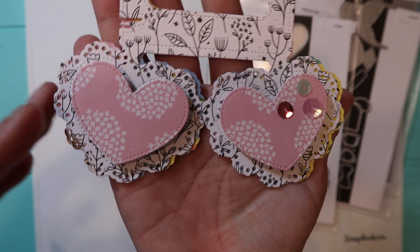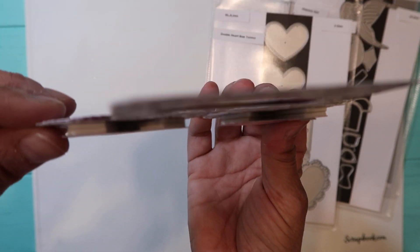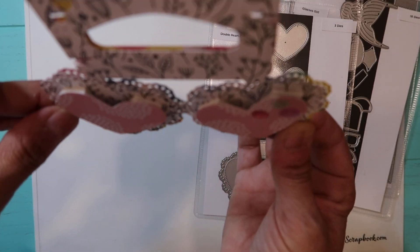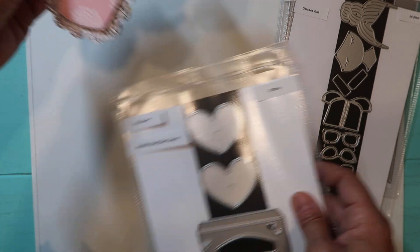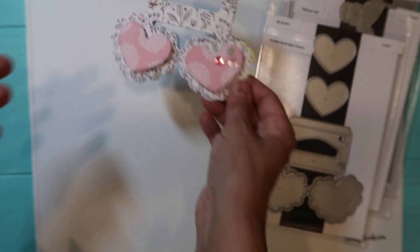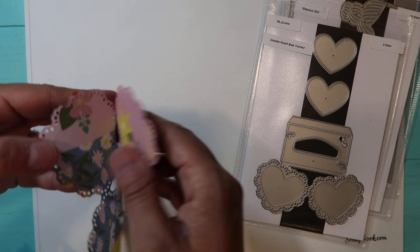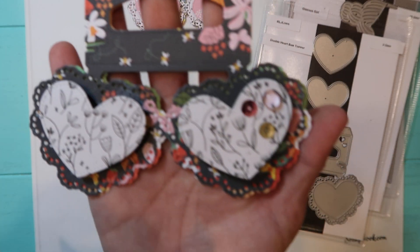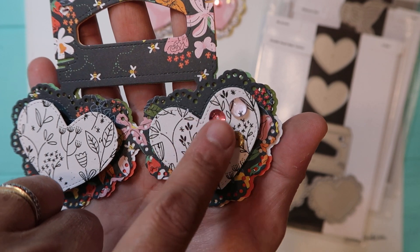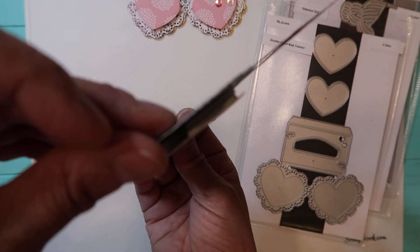The first bag topper I left it simple and I did use some sequins. I used foam tape to make some layering so it could fold like that. That's the first one. The cardstock is double-sided, so the inside has a design. The next one uses two sequins and then I put a teardrop there, again with foam adhesive.